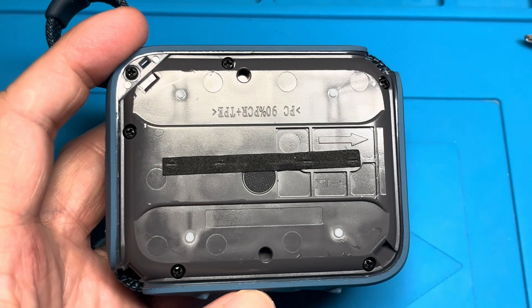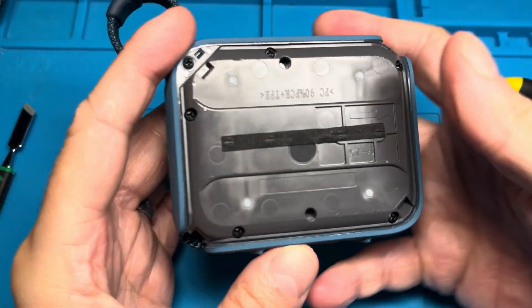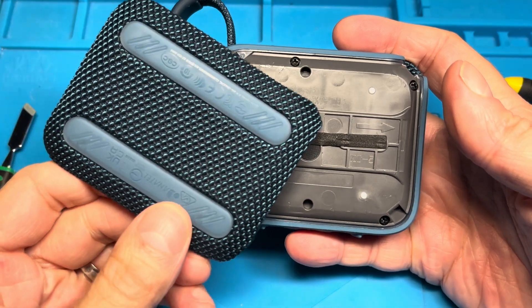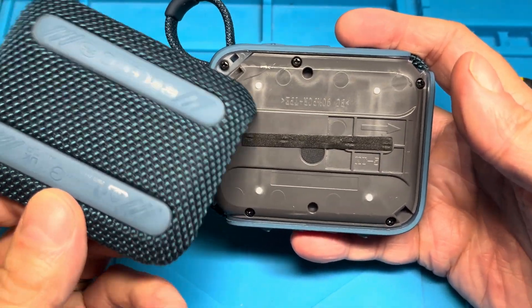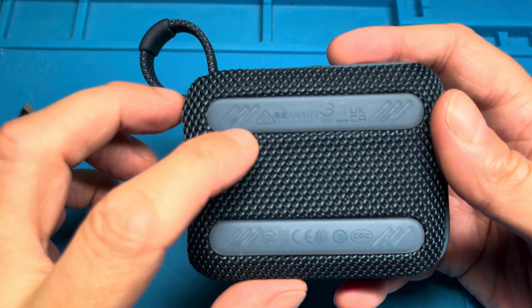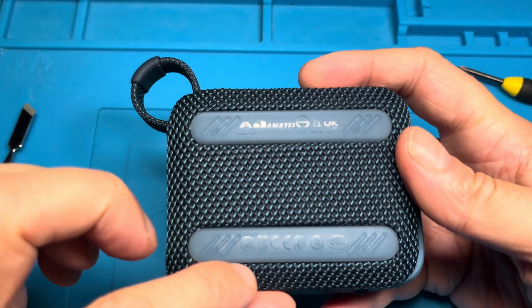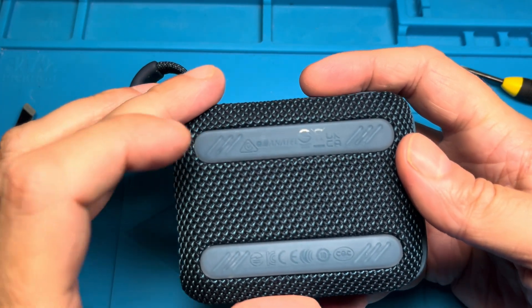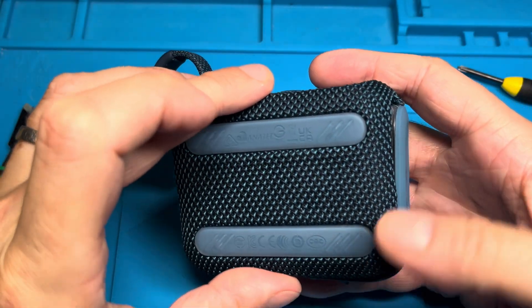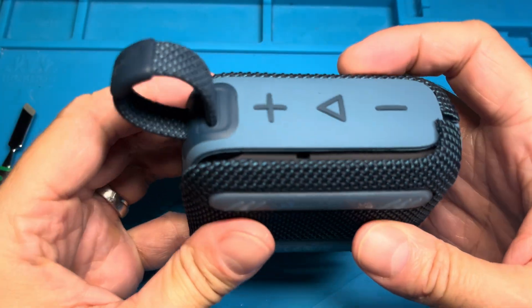The last step is to put the back cover on again. It doesn't really matter which orientation, but if you want to do it the right way, check that the writing on the rubber bumpers is upright while you're holding the speaker normally.